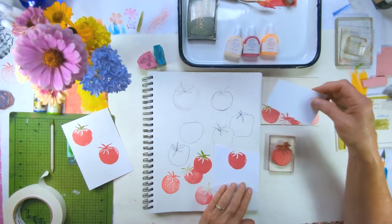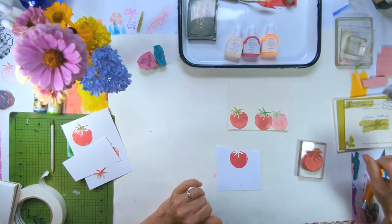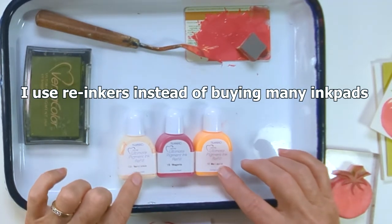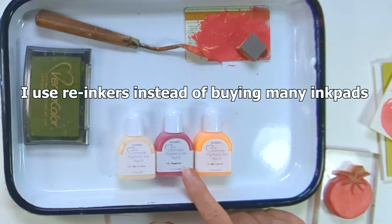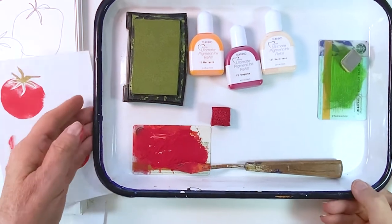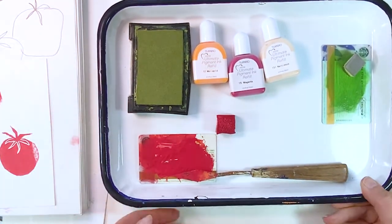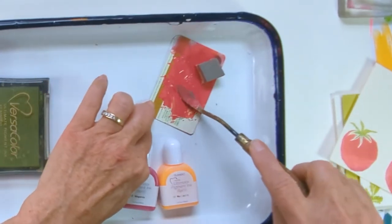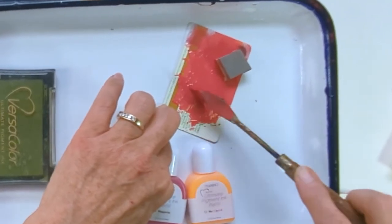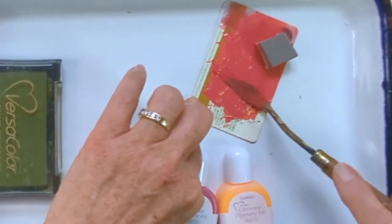I've got the stem — I'm going to remove that and set it aside. Now I'm going to get ready to stamp my tomato, but first I want to show you the pigment inks I'm using. I've mixed up my own color because I didn't have what I wanted. I have magenta — that's a little too purpley — so I used some Marigold ink and then mixed it with some Narcissus, which is a beigey, creamy color. I used a little gift card and a palette knife to mix the color. Pigment ink will stay wet for a while — it has a long open time because I think it has some glycerin in it.